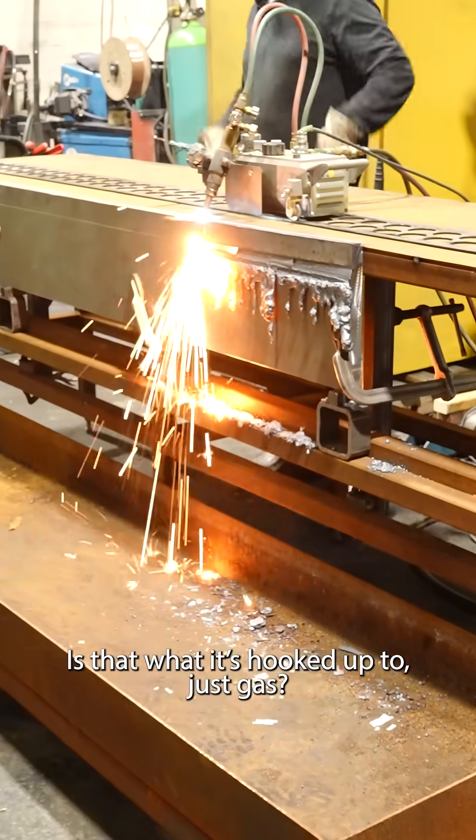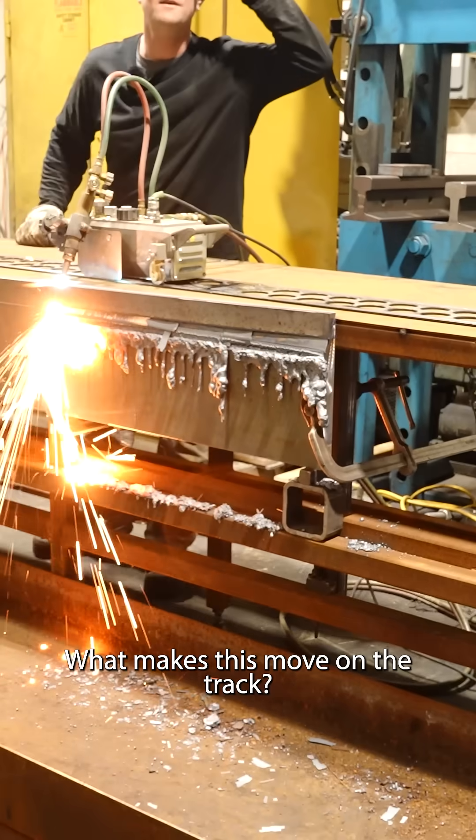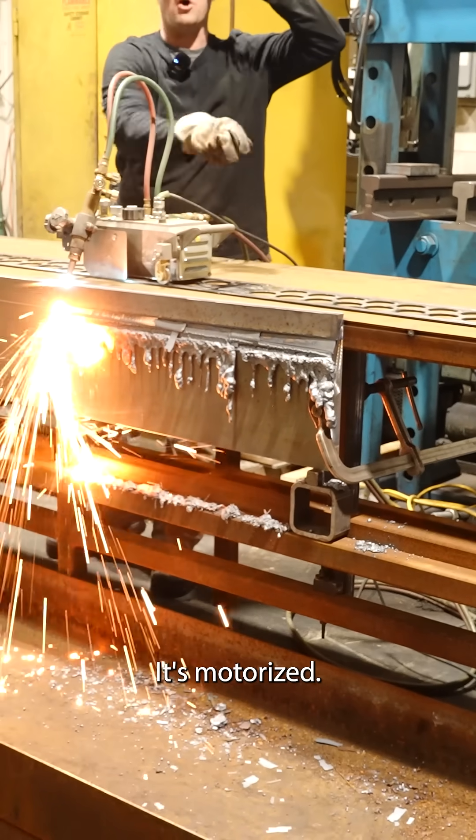Is that what it's hooked up to, just gas? Yeah, acetylene and oxygen. What makes it move on the track? It's motorized.